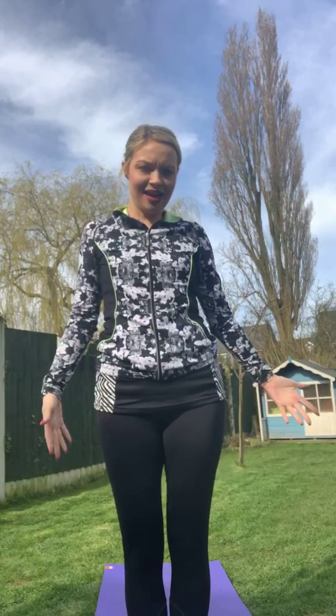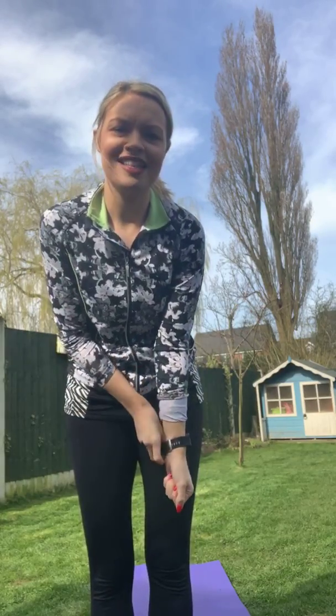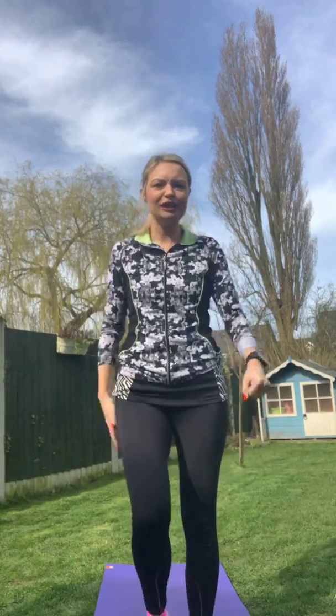Hi everyone, hope you can all see me. I'm Abby and I'm going to be doing some yoga with you today. Hopefully we've all got lots of space and we're not too squished. I'm outside but you can do this anywhere you want. We'll get started in a few minutes. Just get yourself warm, have a little shake out, do some marches on the spot — whatever you think's best.